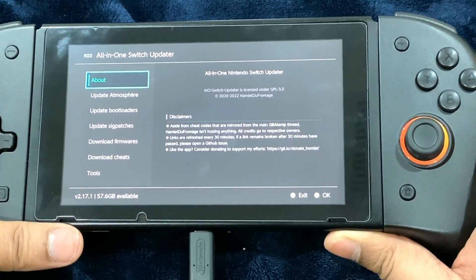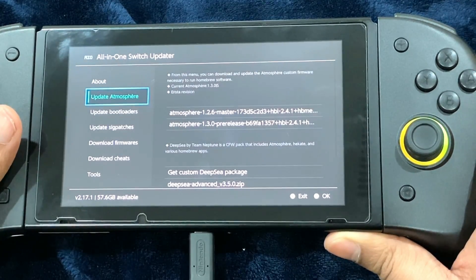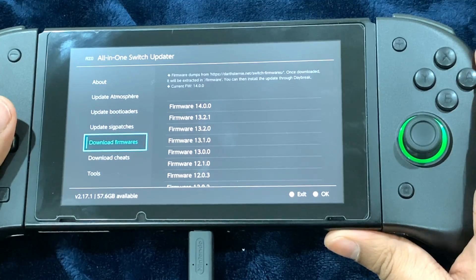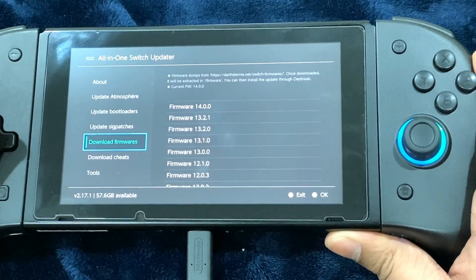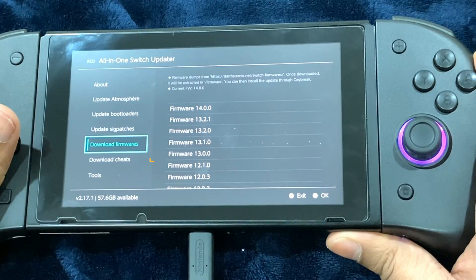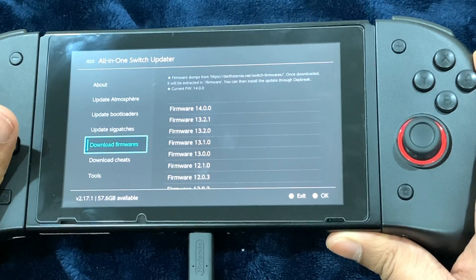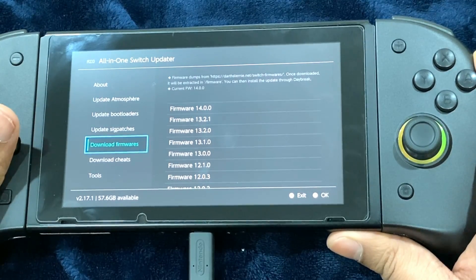That's it for this tutorial video on the All-in-One Switch Updater for the jailbroken Nintendo Switch. It's going to help you update the custom firmware files, the sig patches, along with the official firmware files with the press of a couple of buttons — you don't even have to touch your PC. Hope this was helpful and informative. If you found it useful, don't forget to like and comment. New viewers, please subscribe. I try to answer all your questions. Until next time, Dr. Brute 7 signing off — peace.